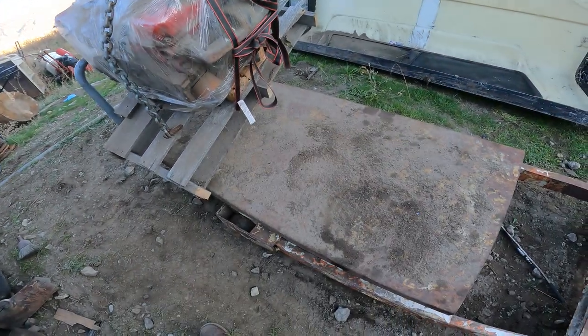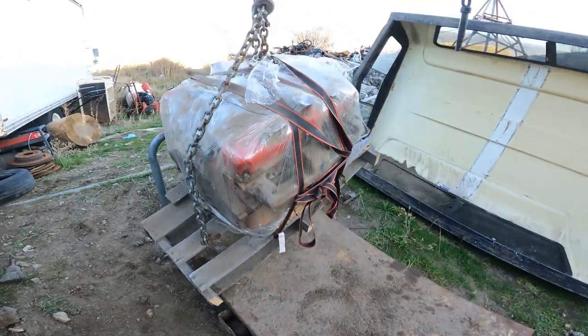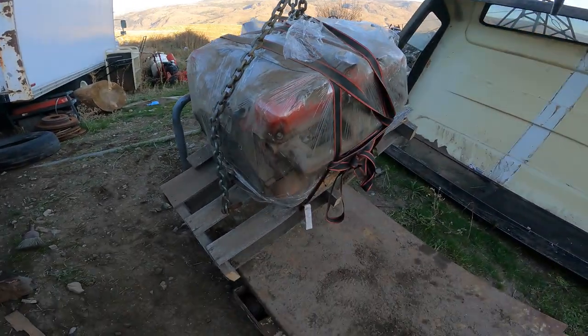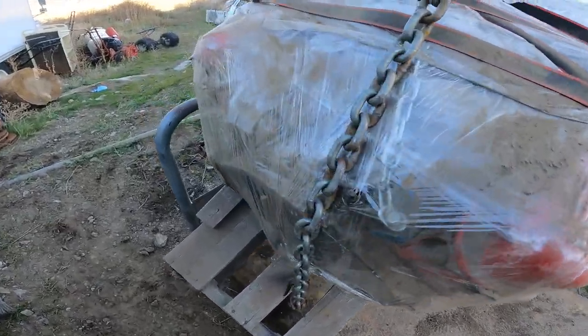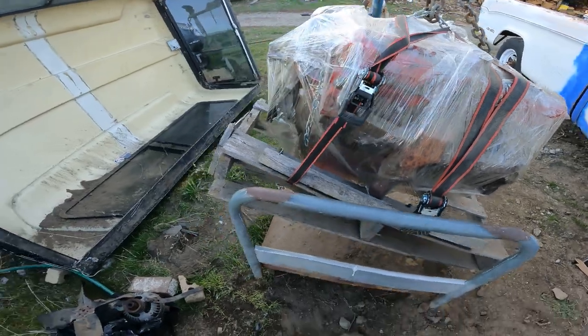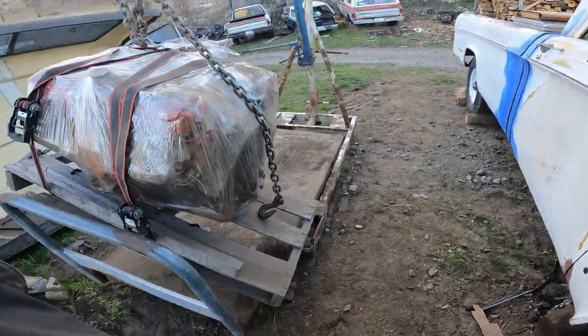Check out this cart that I've had forever. We stored a 440 big block on this thing. Now we're going to store this little 318/360 on here — yeah, it's not exactly just a 318. This is how we get things around the yard.